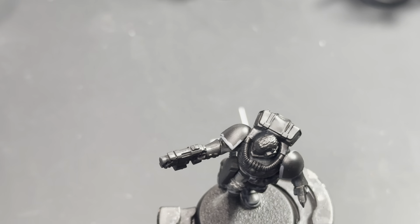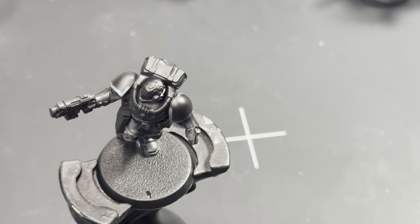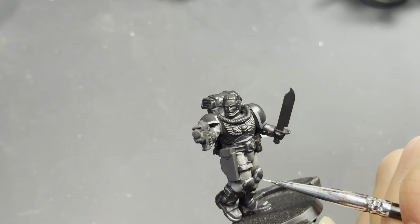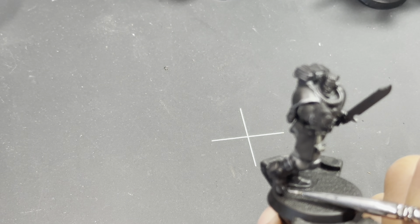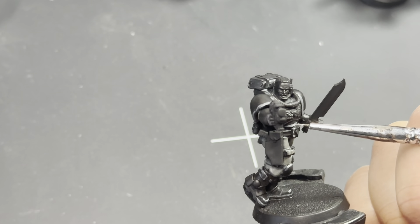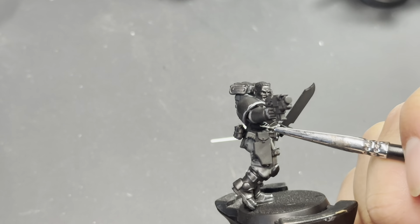Now if I were batch painting my Space Marines this is when I would move on to the next one, but since I'm only working on one I'm going to jump right into the next paint, which is Administratum Gray. For this paint job I'm really trying to stick with two highlight colors. I'm very lightly tracing the highest corners and edges with Administratum Gray, painting inside the line of the Mechanica Standard Gray. It creates a beautiful effect of having the light draw to a point and then fade back out into the darker gray.